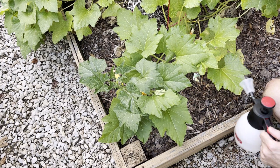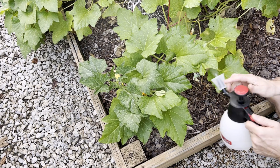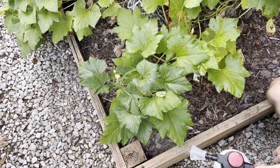Tip number ten: some funguses are starting on this squash, so I want to use this as a general fungicide — spraying underneath and on top to stop any funguses from growing in the soil. Again it's 10 tablespoons per gallon.